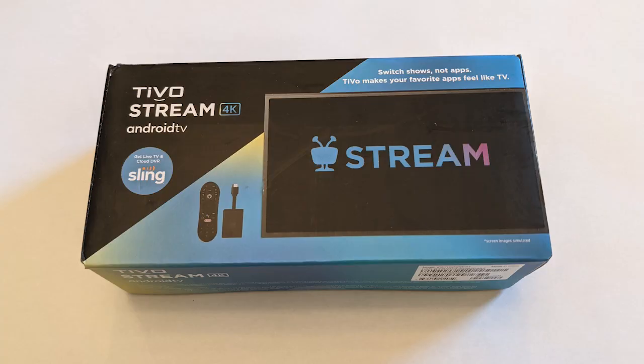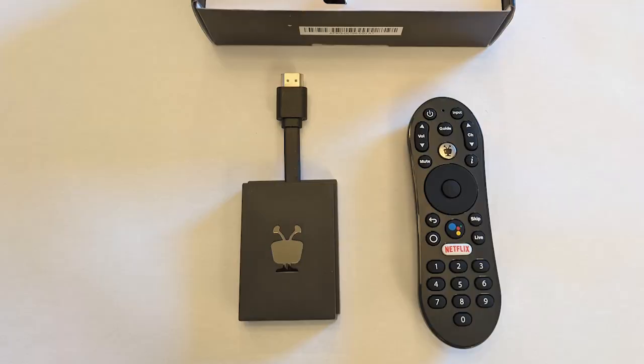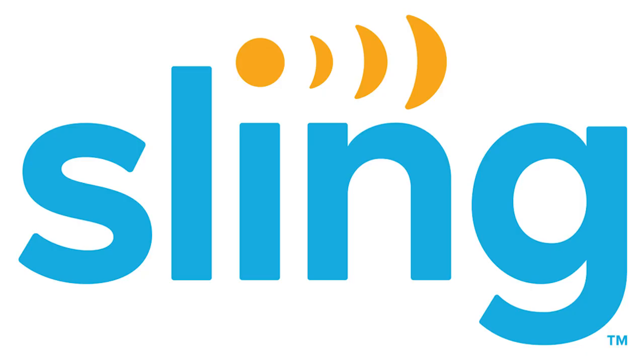Before you even open the box you'll see right away that this is running on Android TV. If you're used to Android TV with other streaming devices like Chromecast you're going to be very comfortable with the setup and layout process. Once you open it you will see a TiVo dongle device and a remote. This little boxy device is your portal to all of the most popular streaming services like Disney Plus, Hulu, HBO Max, Netflix, and Sling TV.